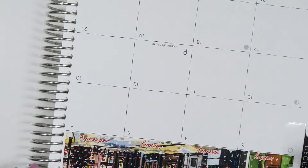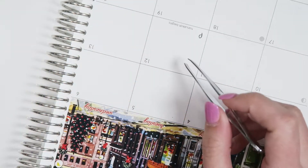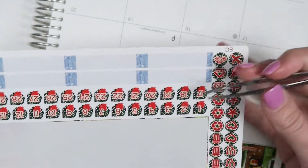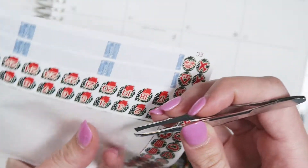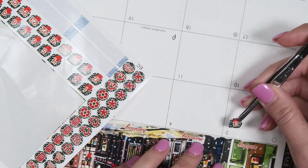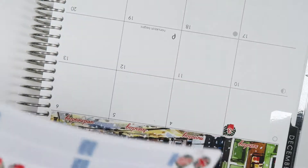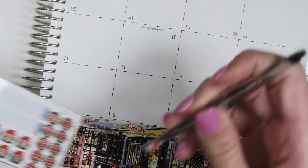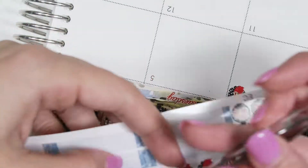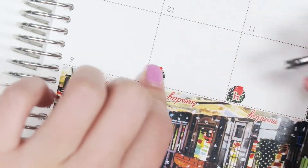What I like to do, and I always say in all of our videos, is tweezers are such a good tool to use for putting down the numbers because they can get a little small. The tweezers are just the perfect way to grab them and place them down. So I'm just going to put down the rest of the date stickers, and then I will be right back.